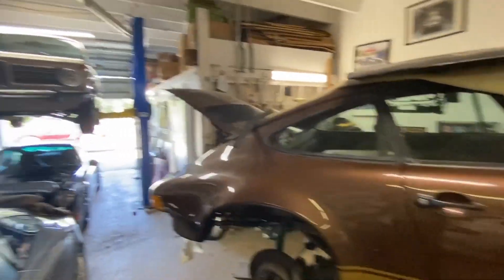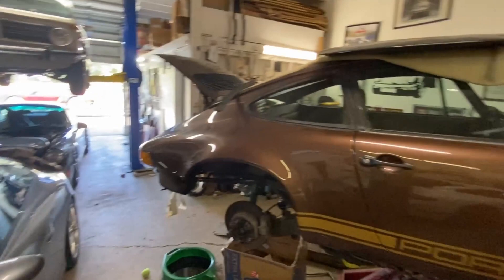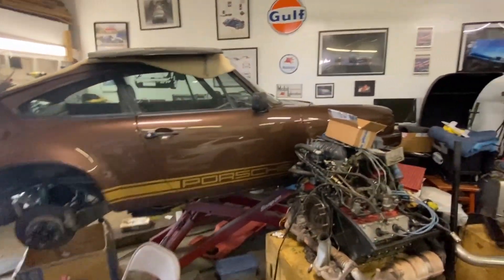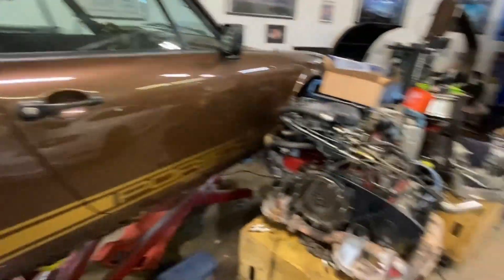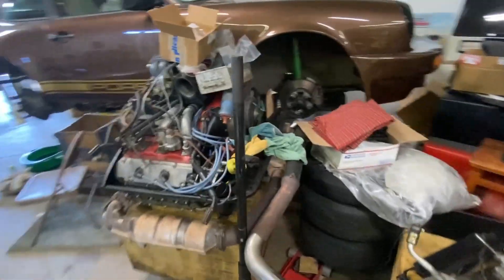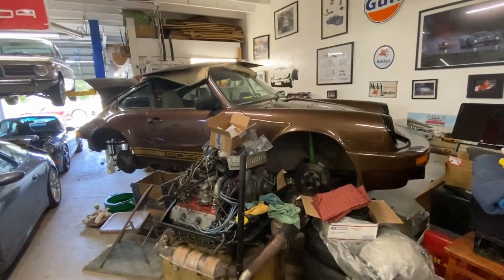I just don't need another car — that's my problem. I don't know if you guys think I need another car, but I have enough cars here and I've got another one at home. I like the car, I just don't need it. As work begins I will start showing you guys everything that's going on with it and hopefully we can get this guy back on the road.